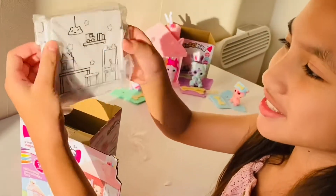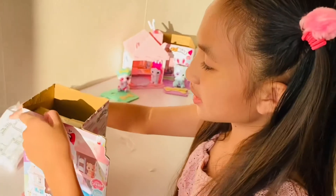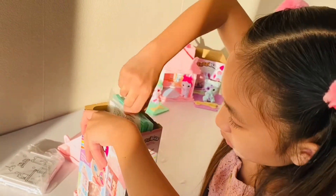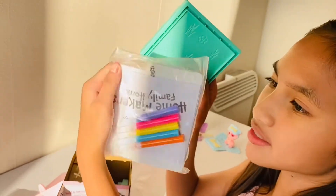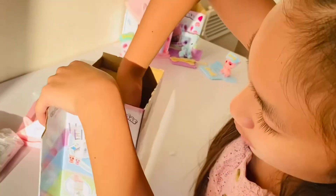Oh my god. So here is the side stuff — you need to color it in for the house. We've got the garden base right here, the coloring pens and more pads, and the furniture.